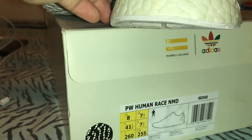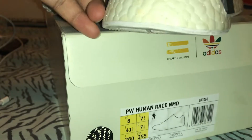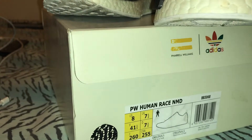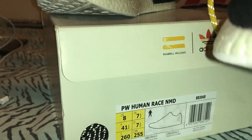The soles have turned a little yellow just because, like I said, I've had them for almost a year. You can see the nipples on the actual boost. Let me show you — here's a little code, a little embedded code right here.